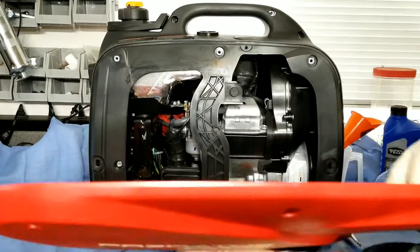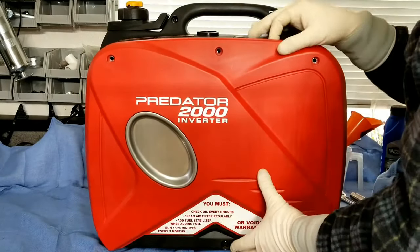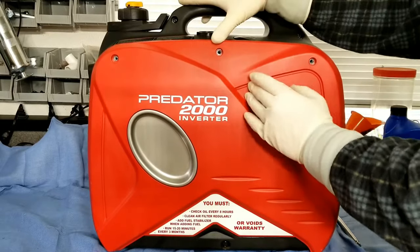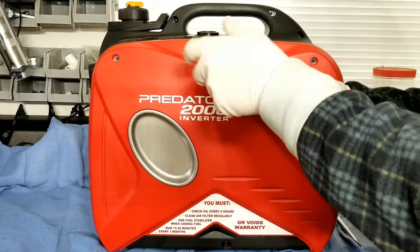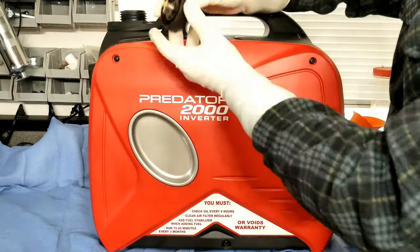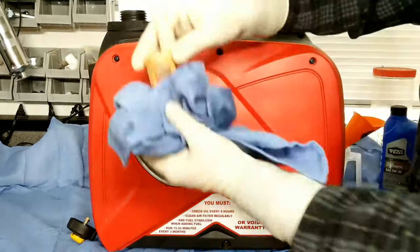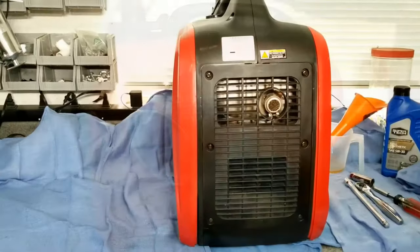We'll clean things off and put our side panel back on, noting the tabs — just slide it back in there and pop it on. Then we'll get the three screws back installed. We're also going to take a look at the fuel filter, which is right underneath that gas cap. It's amazing how many people never look at it, but it's worth inspecting every once in a while in case you get dirty fuel. Most of the time these aren't very dirty anyway, but it still takes just a second. This one has nothing on it, so we'll pop it back in.